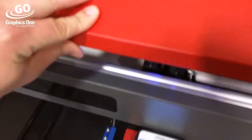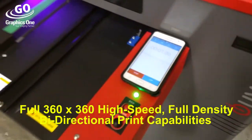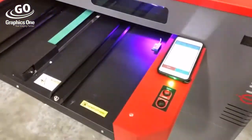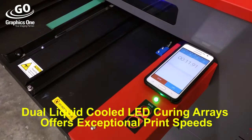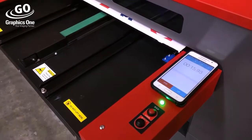Graphics One is proud to introduce high-speed, high-density, 360 by 360 bi-directional UV printing on our complete iUV product line. Thanks to its market-leading water-cooled dual-lamp LED curing system, the iUV series can offer exceptional print speed and performance well beyond the competition in its class.